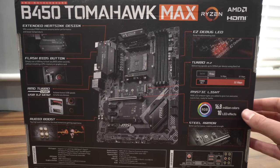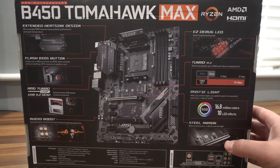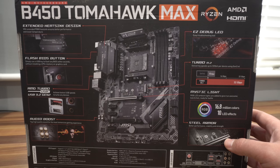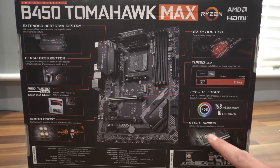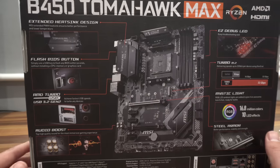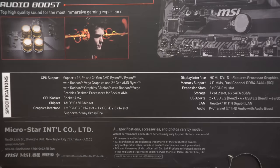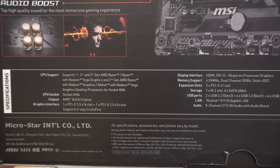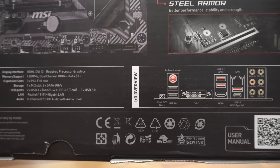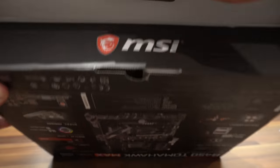This board also has RGB with 16.8 million colors and 10 LED effects. There's also steel armor — the reinforced bracket around the PCI Express 3.0 slot where your graphics card goes — which is nice to see, ensuring your GPU is secure. At the bottom is a list of specifications you can pause and read at your leisure, and in the bottom right-hand corner there's an IO overview which I'll show you in a moment.